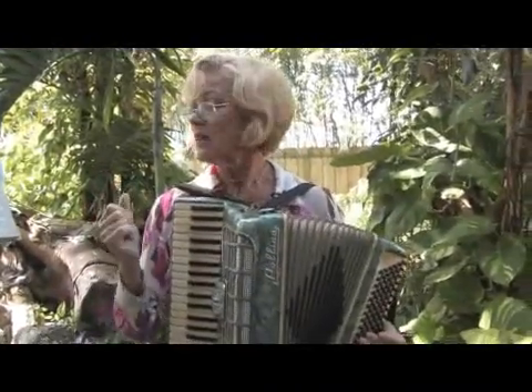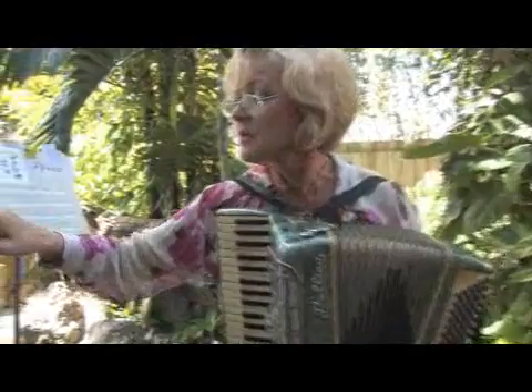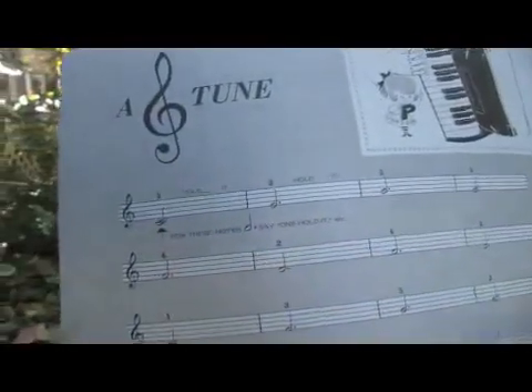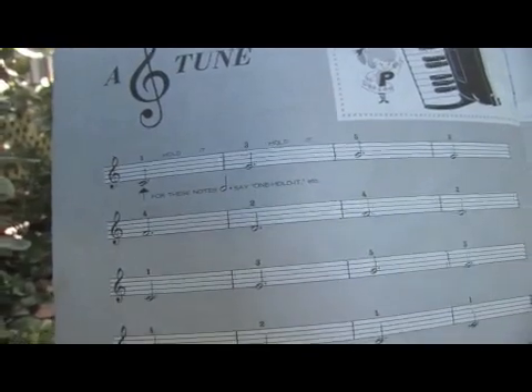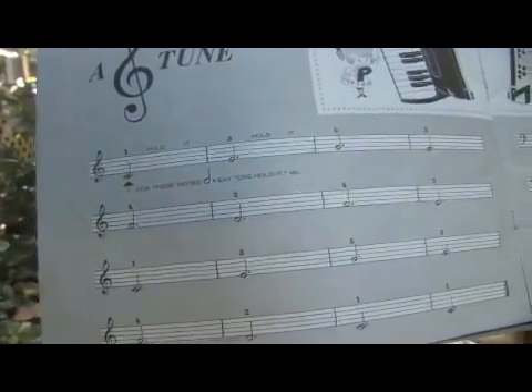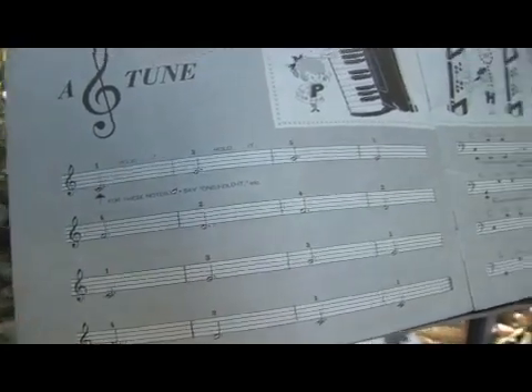Now we're going to go back to the right hand. If you look at the music, instead of a black tadpole we've got a white tadpole, and that means it's worth three notes. So the way you can count it in your head is: one hold it, two hold it, three hold it, four hold it.